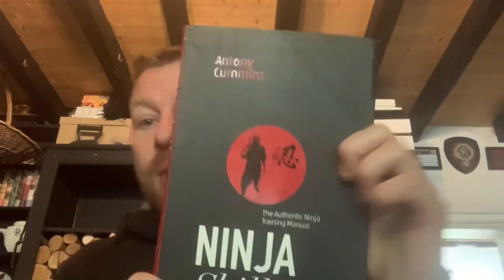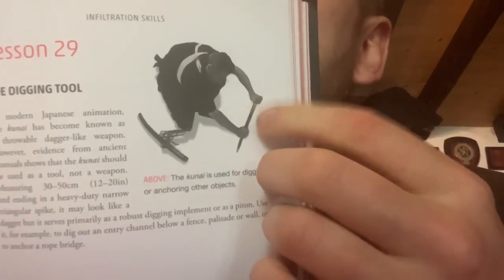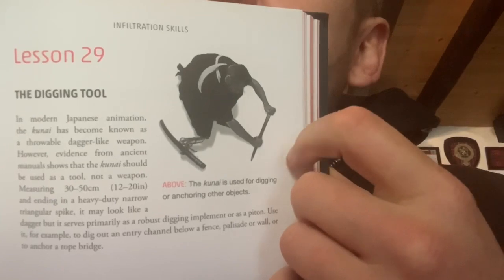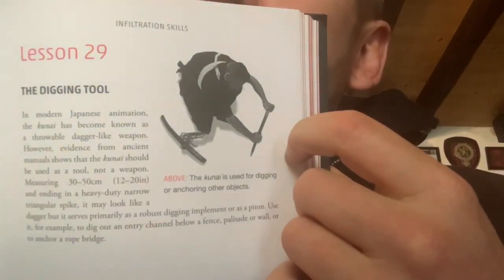They're rounded at one end, and they have a squared spike at the other end. You use them to dig with. Today we're going to be supporting this book, the Ninja Skills — do get yourself a copy, it's got all the stuff explained in there, easy to understand. And that is how the kunai is used. It's 50 centimetres long, with a rounded end and a spiked bottom.